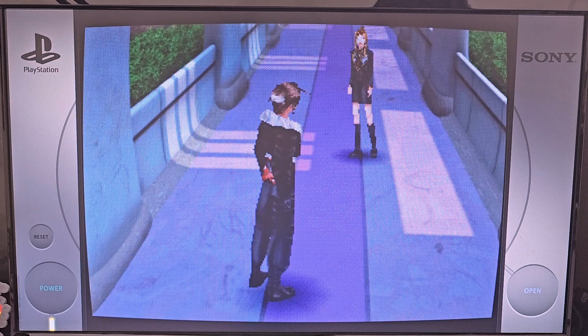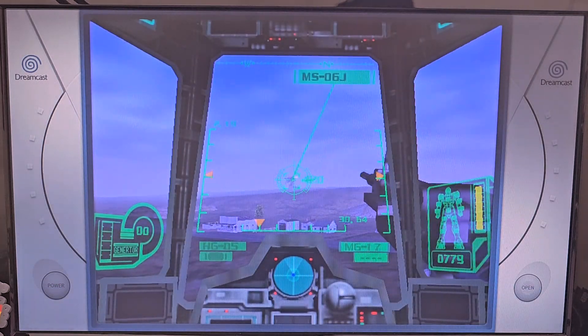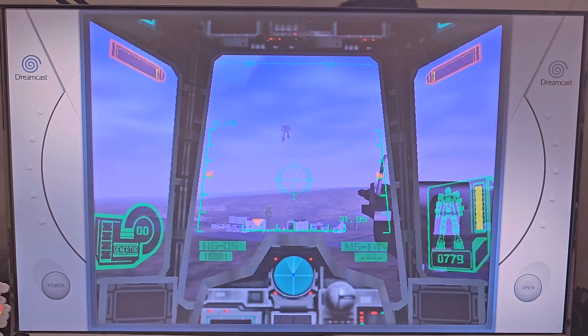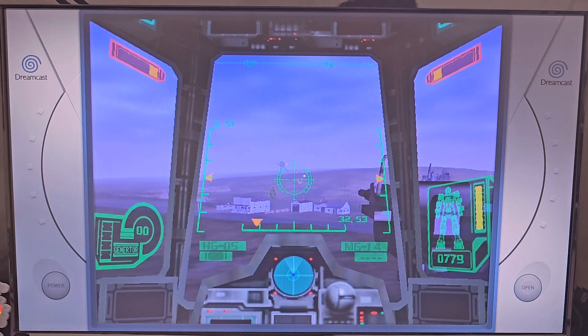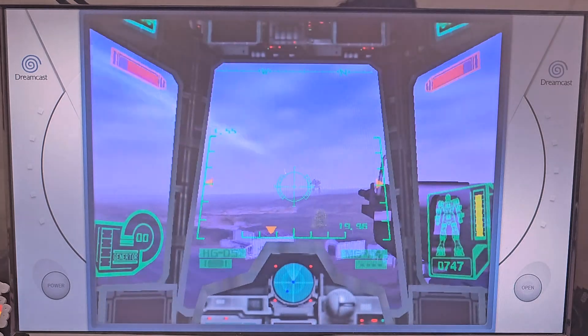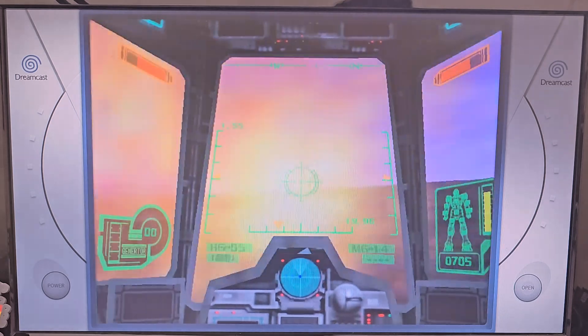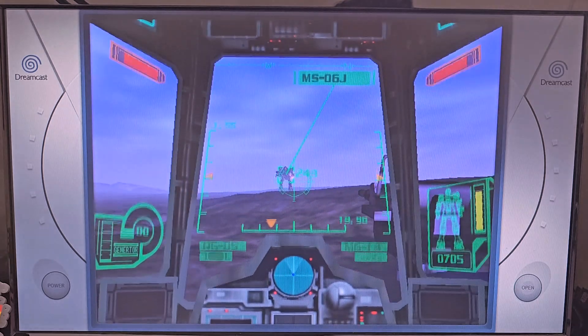It's your console. Gundam slash MechWarrior — apparently there's no targeting system, so I'm just going to try to lead this guy. Dreamcast runs fine on here, as it should on this computer. I do like the bezel on stuff like this.